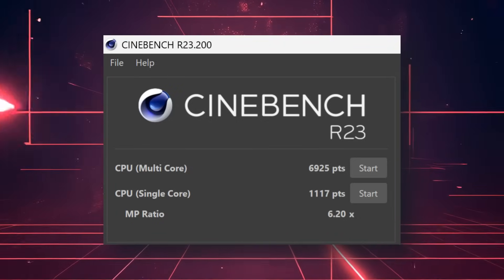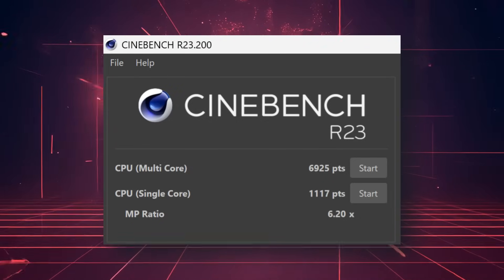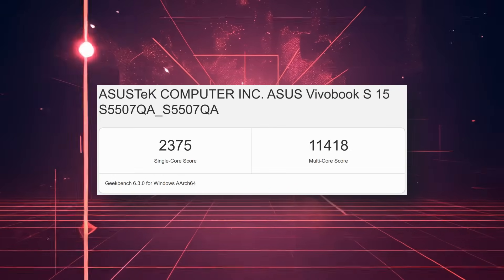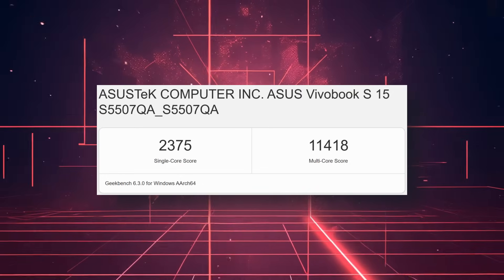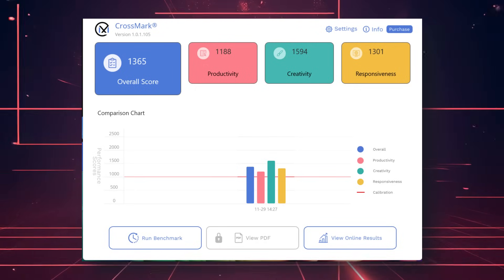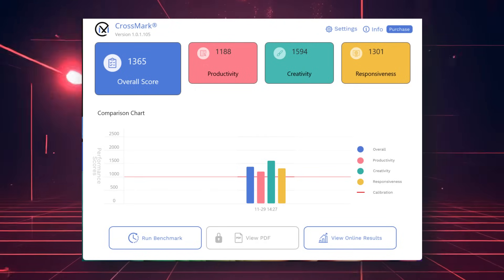The benchmark scores are: Cinebench R23 single-core CPU score 1117, multi-core score 6925. Geekbench 6 CPU score 2375 and multi-core 11418, with OpenCL GPU score 9954. CrossMark gives an overall score of 1365. US benchmark software like PCMark 10 and 3DMark won't run on this ARM-based CPU, as it's a new ARM processor not yet optimized for previous 64-bit software.